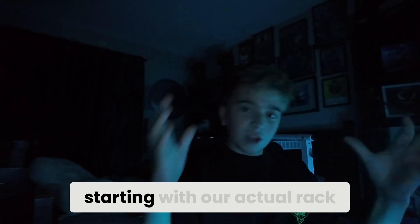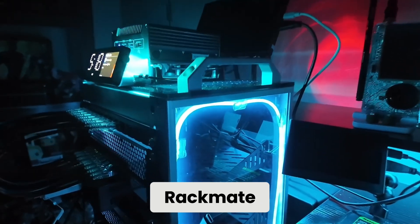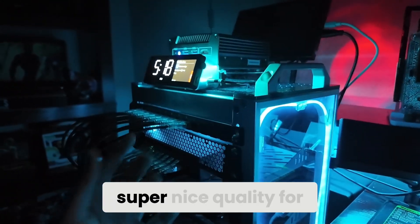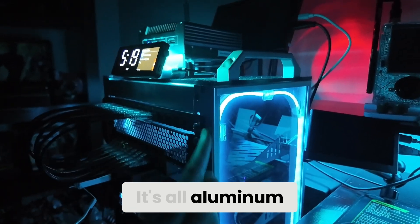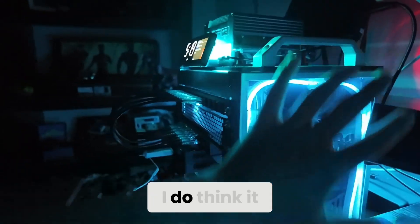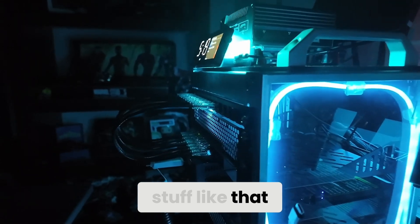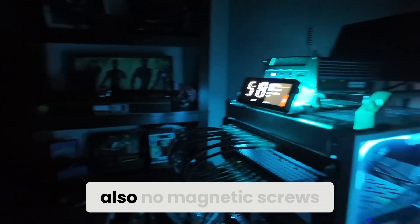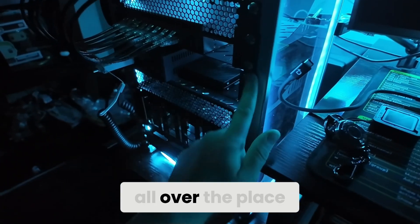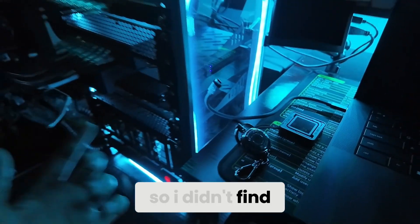Starting with our actual rack: this is the DeskPi RackMate T1, and it is super nice quality for the price. It's all aluminum. I did find that the side panels can make it hard to actually work — it would be better if they could come off so you could access from the sides. Also, no magnetic screws, so things were falling all over the place while putting them in, but everything came with those screws anyway so it wasn't a huge deal.